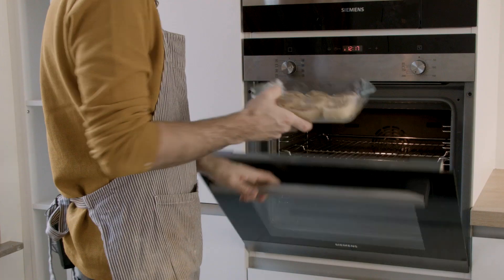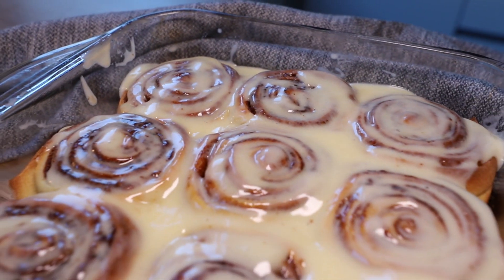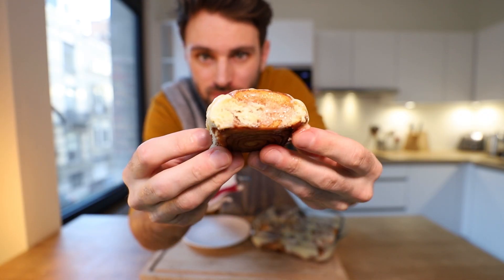I've got the oven preheated to 200 degrees Celsius. I'm going to put these in for 20 to 25 minutes, but honestly it's more of a visual thing — at least that's what I found yesterday. You don't want them too light in color, but you don't want them too golden either. I'm looking for the sweet spot in between. All right, in you go. Now or never — I'm excited.